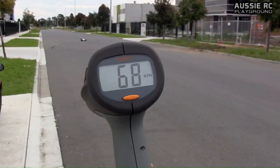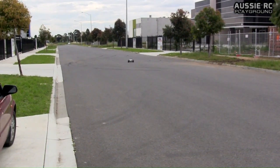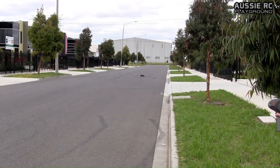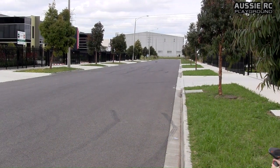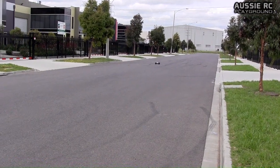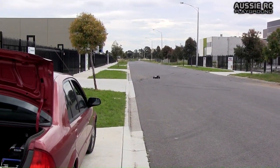68 — nice! All right, let's do one more. 68 again.